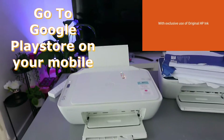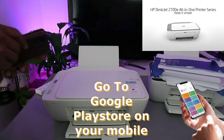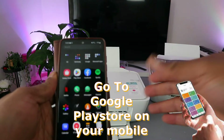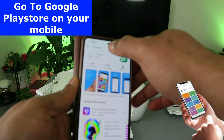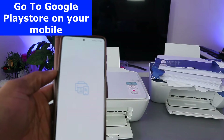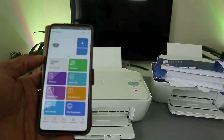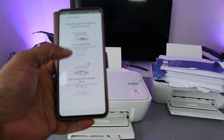The next step is to connect the printer to your Wi-Fi network using your mobile device — or tablet or laptop. Open the HP Smart app, then click 'Add' to start adding a printer.